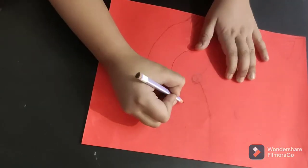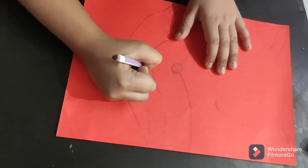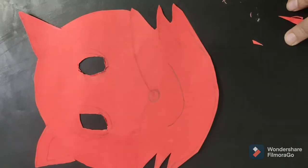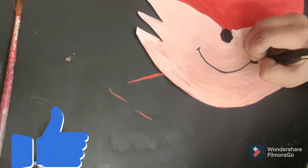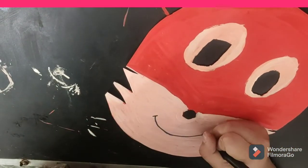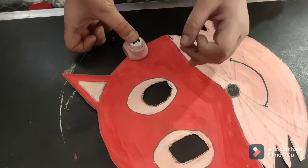Draw a picture like this. And now cut. Punch from both sides.